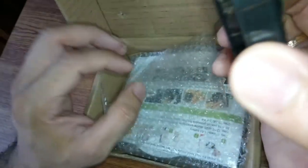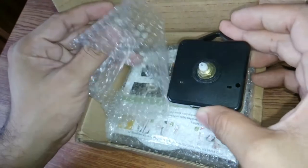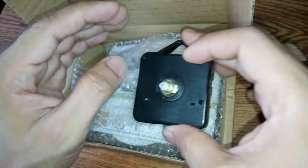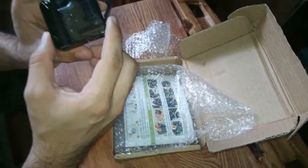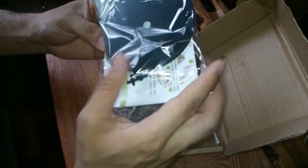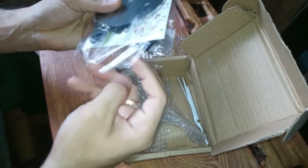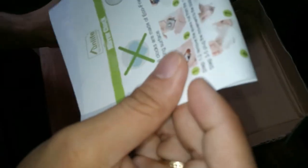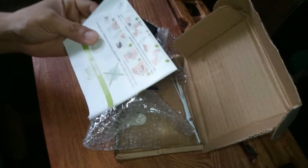It's called DIY — do it yourself — because you assemble it and put it on the wall yourself. You put in a triple A 1.5 volt battery. It comes with instructions, and it's actually quite easy with simple steps on how to assemble your DIY wall clock.